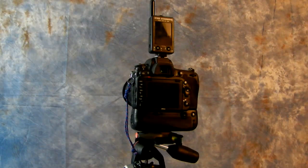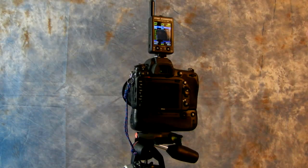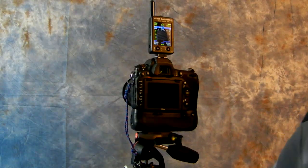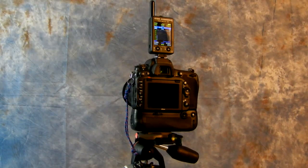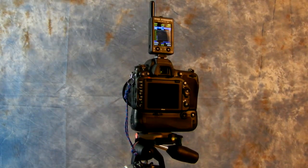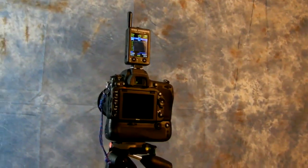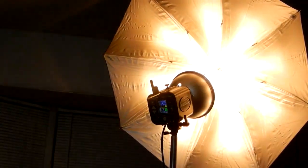Anyway, the whole premise of this video was that your hot shoe, as far as getting professional results, is not meant for speedlight use. Speedlight use is there for convenience, for photojournalism, for paparazzis — it is extremely convenient — but it's a place where pros stick a remote trigger and then use one of those.